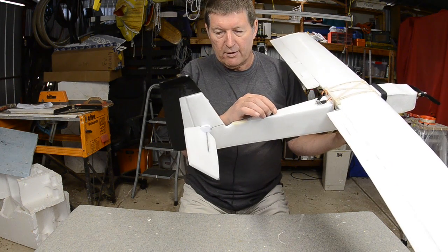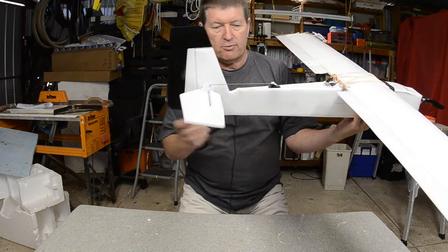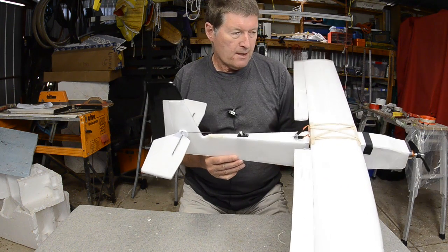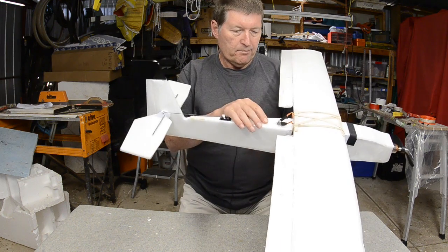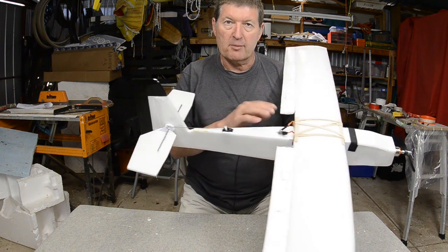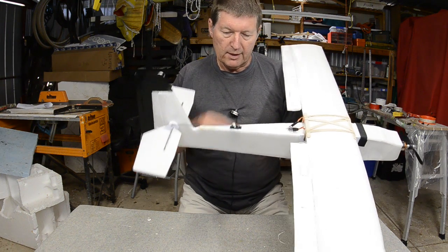It has a full flying horizontal stabilizer which works well. Large rudder to help with aerobatics, and the fuselage and wing are covered with iron-on document laminating film, sometimes called new stuff on the RC forums.